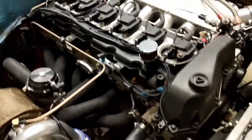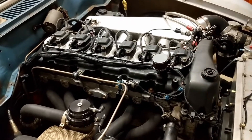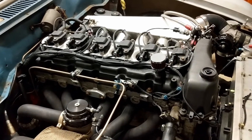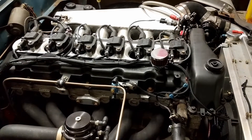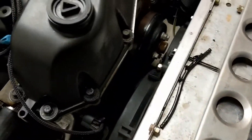I forgot to mention this in previous updates — the car's registered for Drag Week! The event sold out in four minutes and fifty seconds. Some fast typing and we're in, so I'm super excited about that.